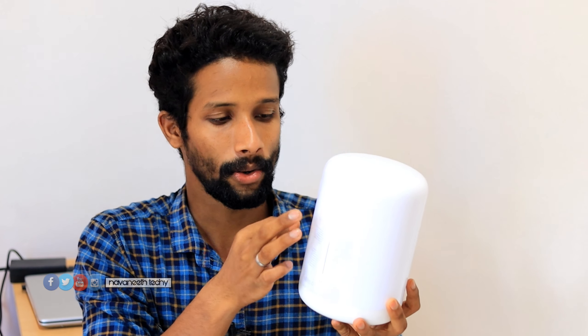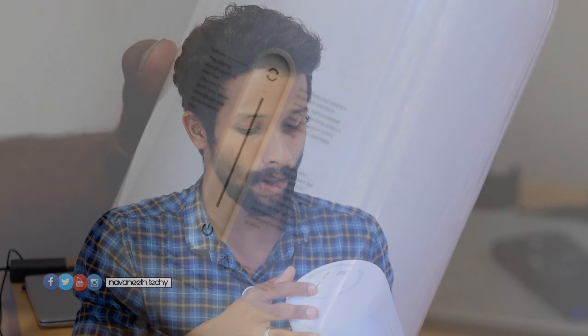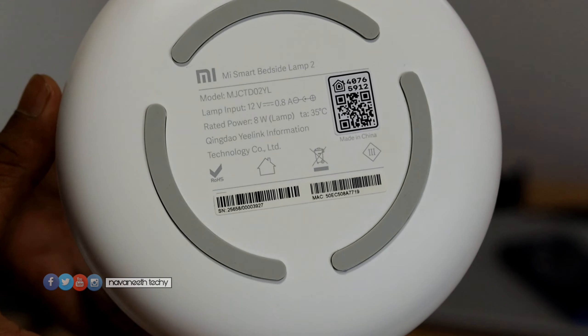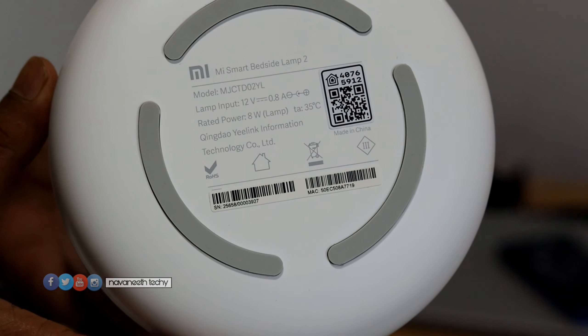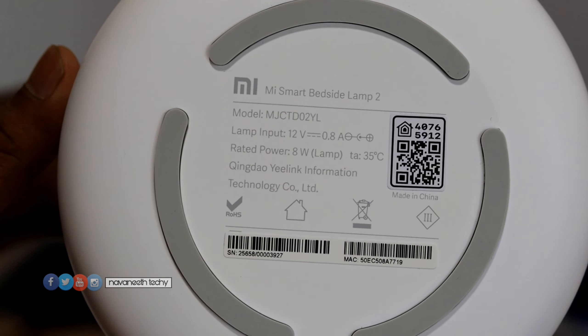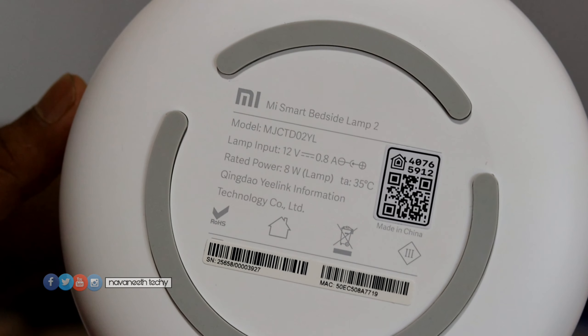This is the coating. There's a plastic pin in the coating. We'll use a QR code — the QR code will scan you directly into the MA Home application and then we will download it. Some of the specs have changed: rated power, lamp, input, voltage — they have changed in that way.